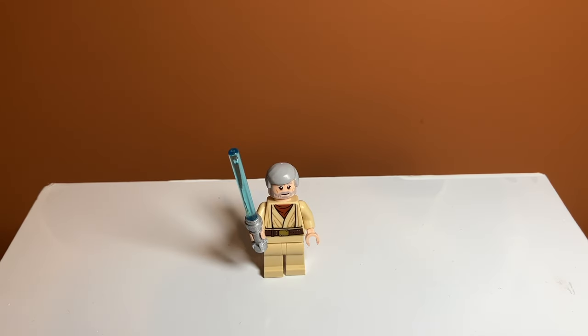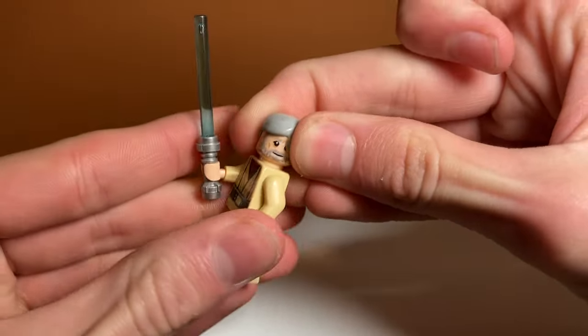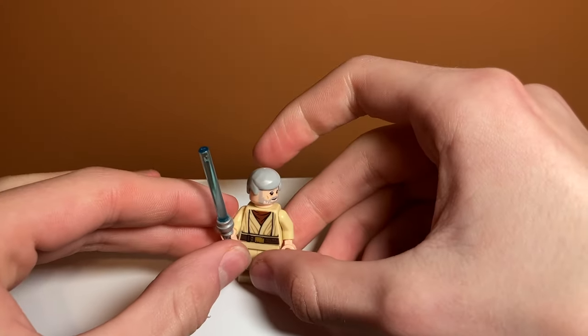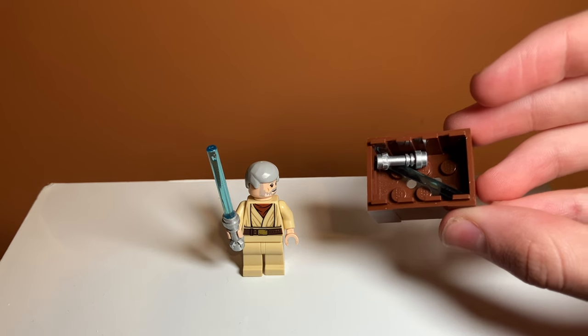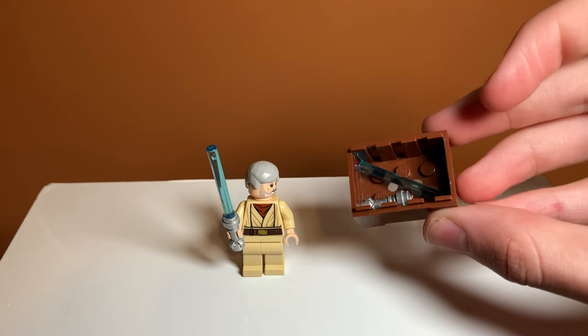Taking a look at minifigures in the set, starting off we have Obi-Wan Kenobi — or old Ben Kenobi, probably what he's called on the box — because this is the older version of him. He's not very detailed on the front; he just has that robe piece with no printed legs. But he has a nice face print with a big beard on the side, and I really do like that. A funny thing about this minifigure though is that he includes a lightsaber, and there is another lightsaber inside the chest thing. In the movie there's only one lightsaber that they share — he gives his lightsaber to Luke — which is interesting because Lego included two, which is nice but not very accurate.